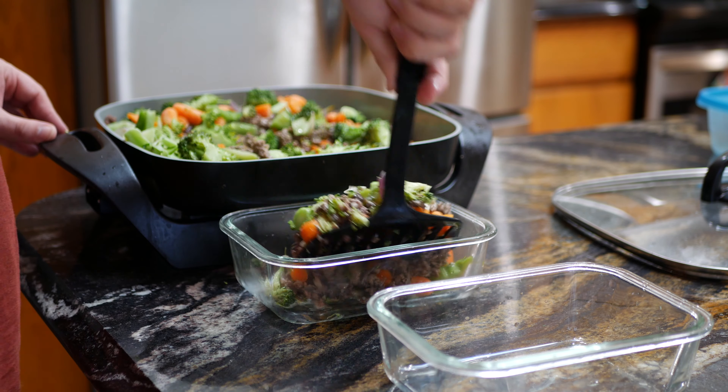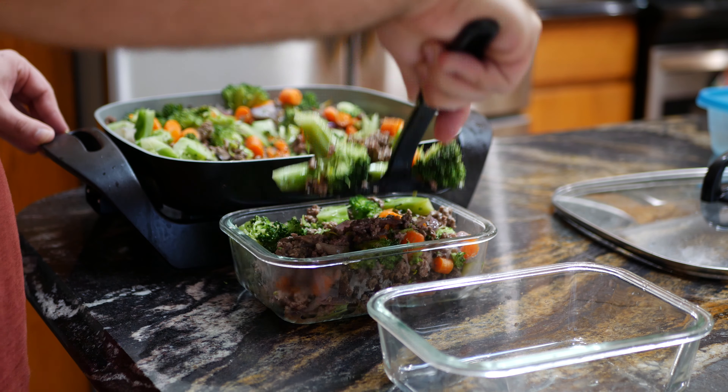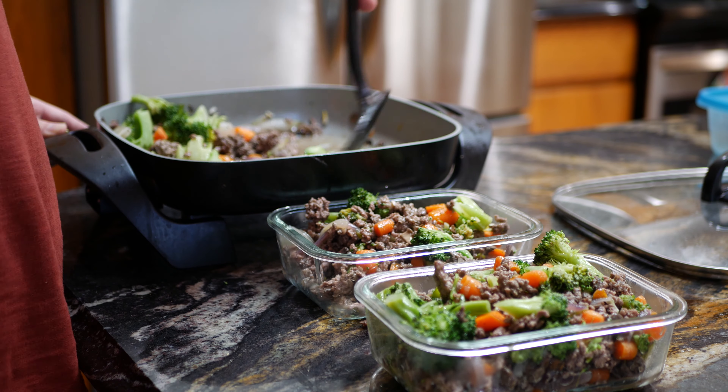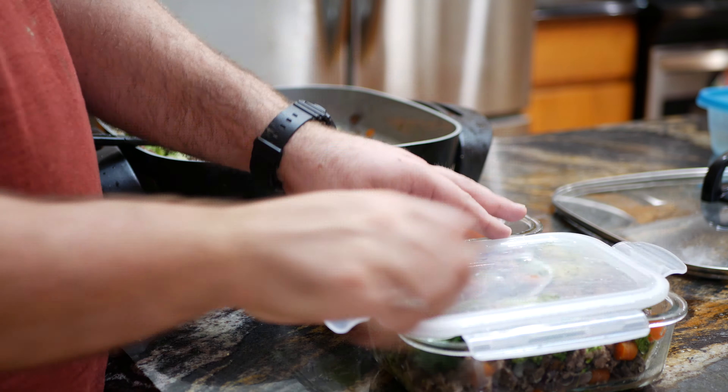Here you can see how much I've got left after already having a plate. I'm going to be able to fill up both of these glass containers and still have a little bit left in the skillet, so you can see this recipe makes a lot of food.